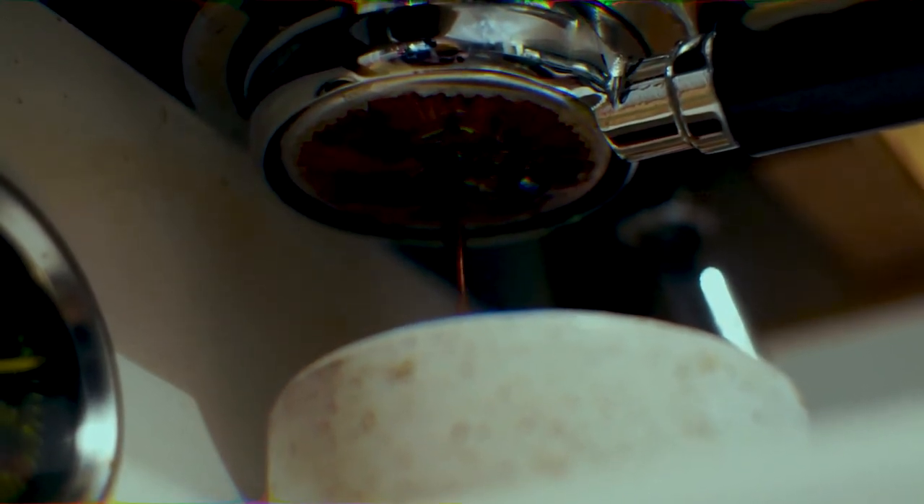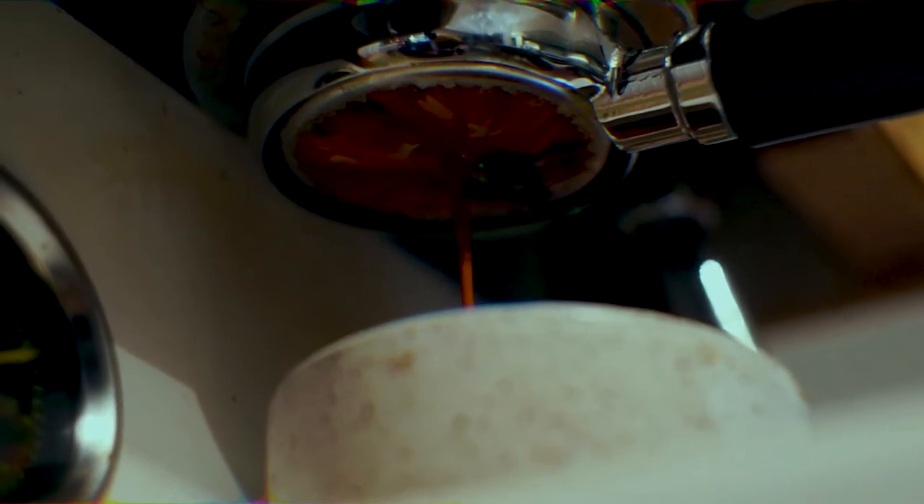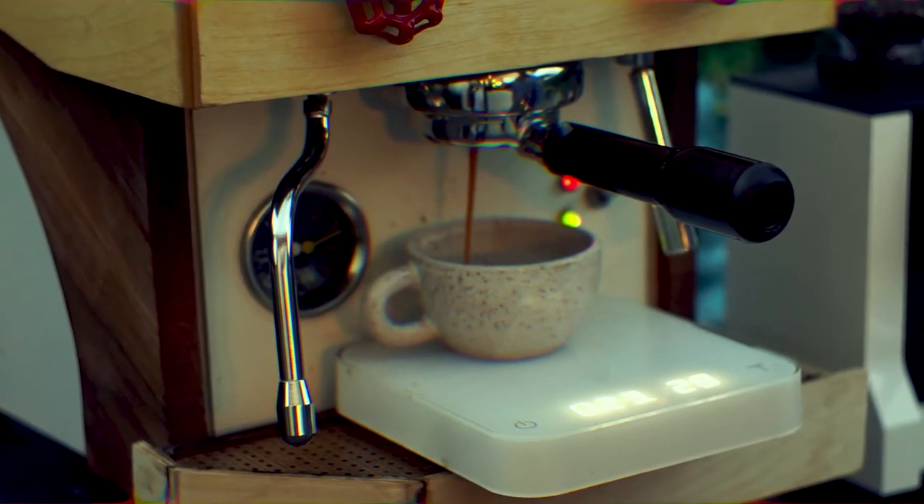Today, we'll take a look through the top and back panels at some of the plumbing and electrical work, with most of the focus being on the hydraulics. Towards the second half of the video, I'll show you what it's like to pull shots on this guy, but remember, I've got a whole video dedicated to my barista routine using the Mark I. So, let's take a look at the front.